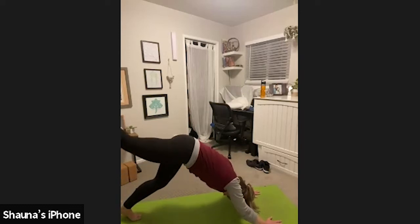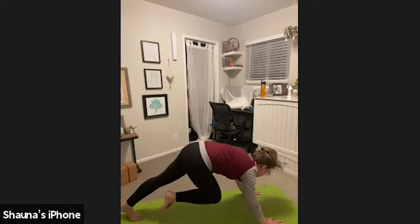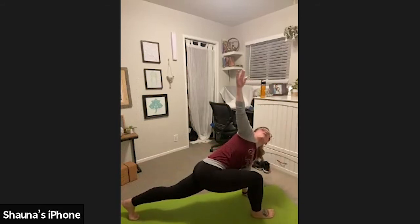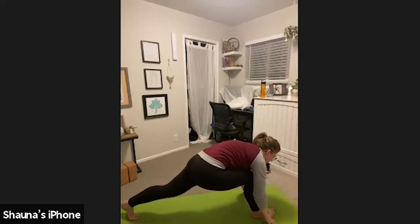Inhale, reach your right leg high. Exhale, step it through. Low lunge. Inhale, low lunge twist. Reach your right arm high, left arm plants down. Exhale, release your right hand to the mat.